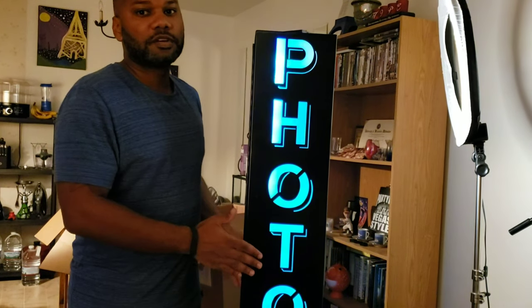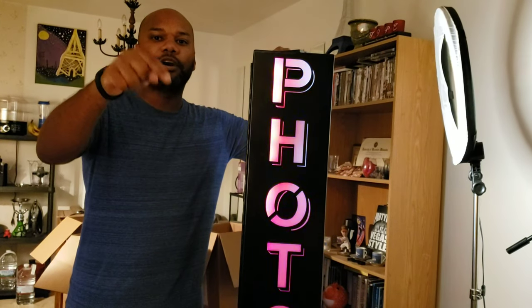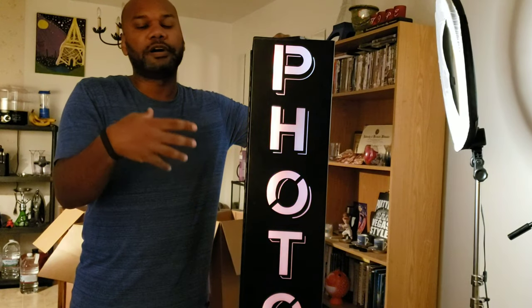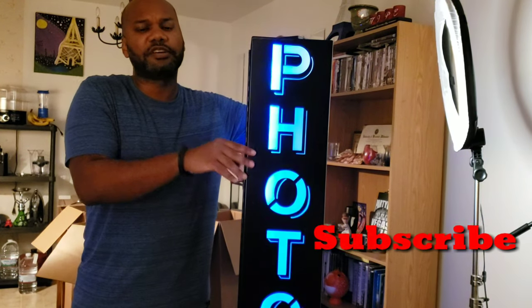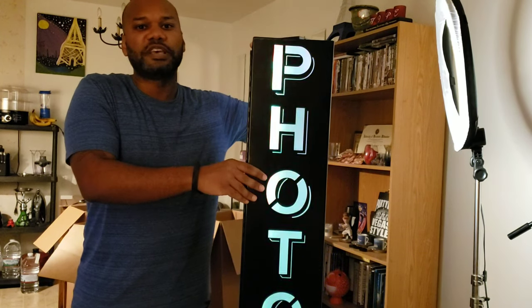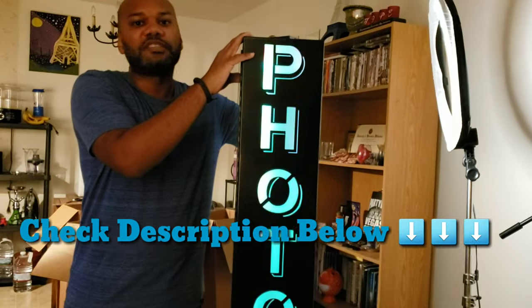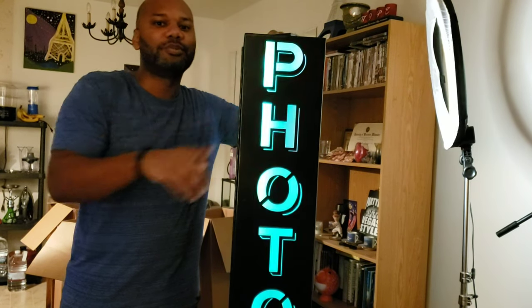The lights run on both sides and display 'photo booth' all the way down. If you're new to the channel, hit subscribe, like if you enjoyed this video, and share it if you know someone considering buying this booth. If you're in the Midwest — Milwaukee, Chicago, St. Louis, southeastern Wisconsin — check the description for my email to book me for your event. My next video will cover the mirror me booth arriving this week. Until next time, it's your boy Jay Hen.